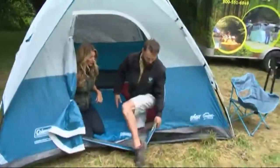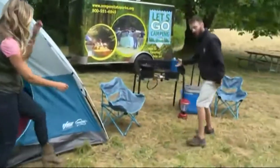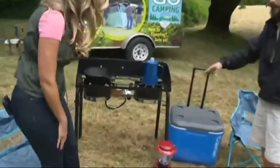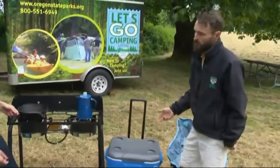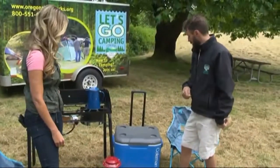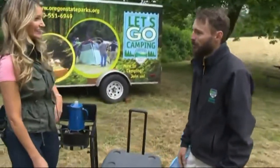What you got over here? We've got a camp stove, we've got coolers, we've got pots and pans, a percolator for the coffee in the morning. Of course, we have s'mores and other tools for cooking on the fire — everything you need to cook and stay full throughout the weekend.